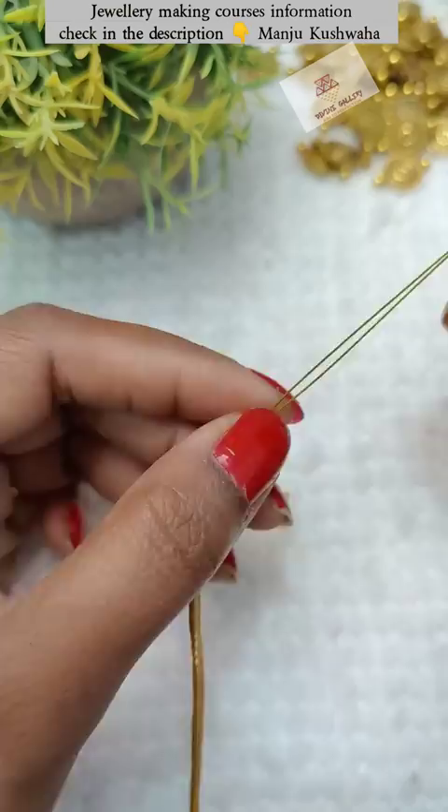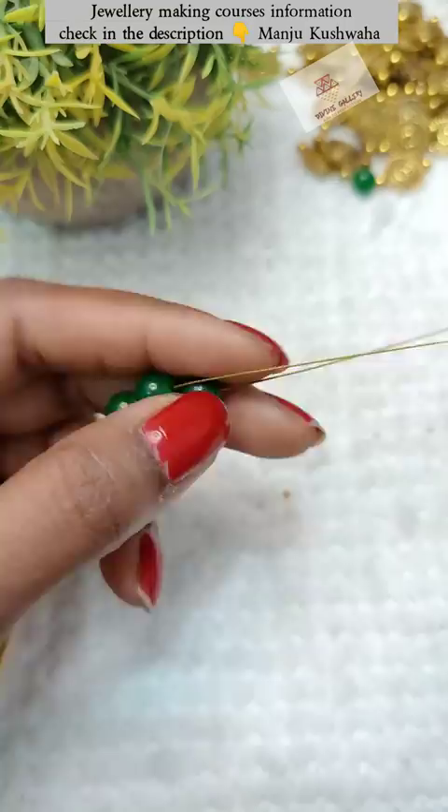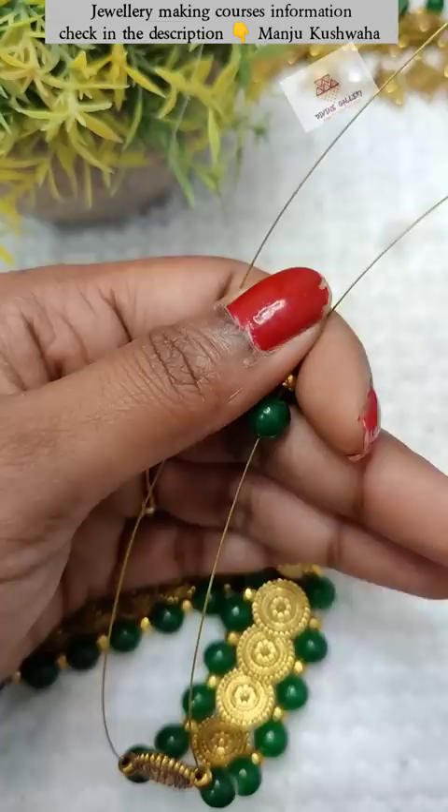I will use these 6mm green beads, which I will add one by one. As a connector, I will add it to the charm that I had, and it looks pretty.